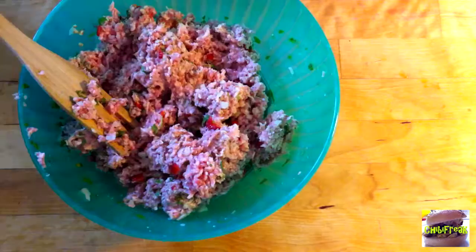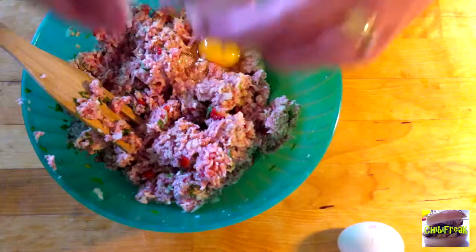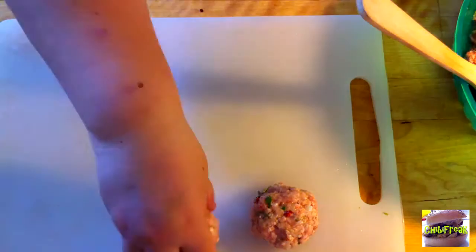And then we're going to add the eggs. Whoa, it's running away from me! Okay, so let's just add the egg in there. There we go. Now let's just mix all of this up. This is the gooey part — that's okay.